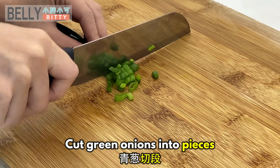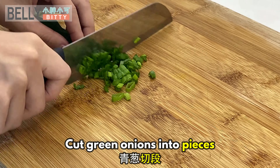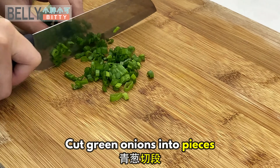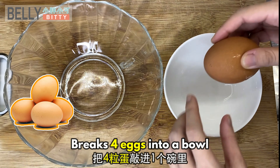First, cut green onions into pieces. Break 4 eggs into a bowl.